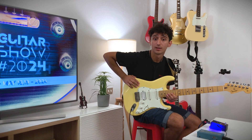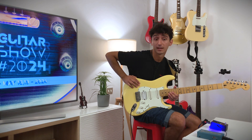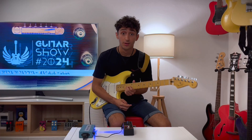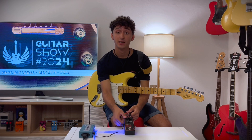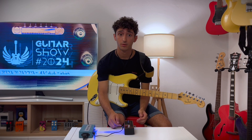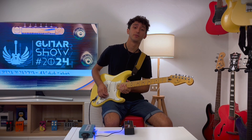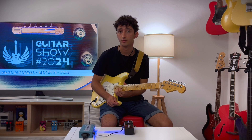The pedal features a stylish design with a textured black finish and details in red ink and matte white. The jacks are mounted to maximize space on the pedal board, and the pedal uses a true bypass design to preserve signal quality when not in use.